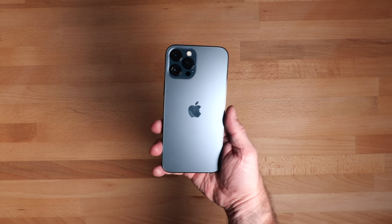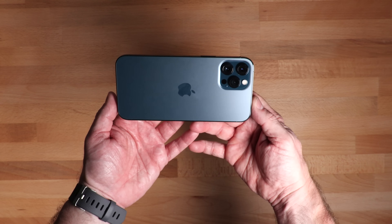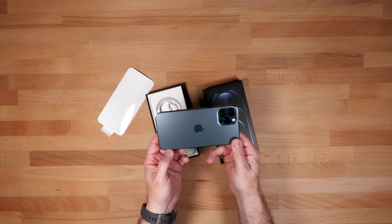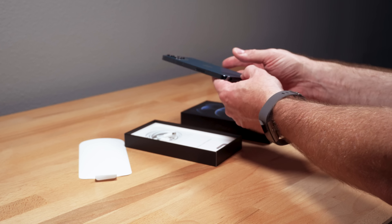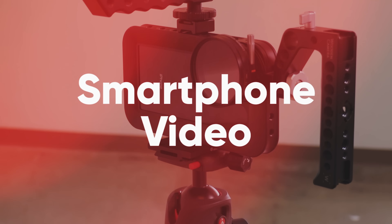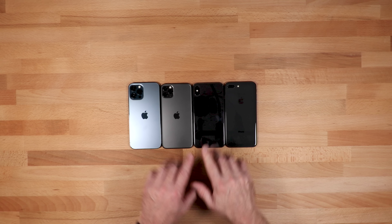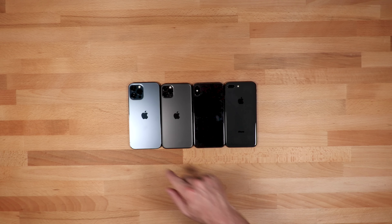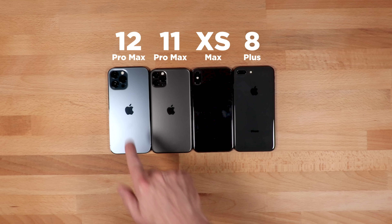It's an f1.6. I'm going to do a series of videos on this device — I did this with the 11 Pro Max last year — all video related, showing the best and worst of what this thing can do, and let you know my opinion on whether you should get this phone or not. I also wanted to quickly do a comparison of the size of the phone and the lens mount. This is an iPhone 8 Plus, this is a XS Max, this is an 11 Pro Max, and this is the 12 Pro Max.